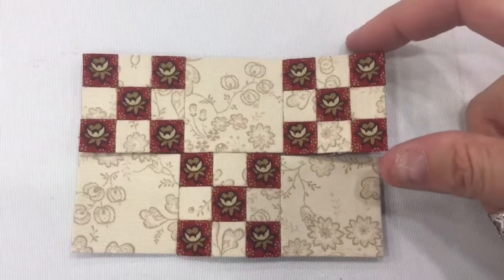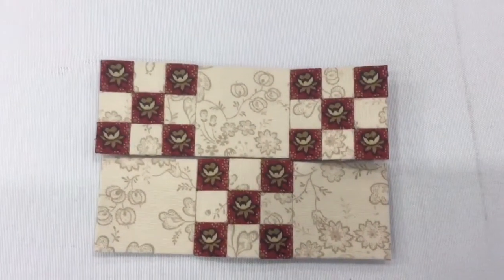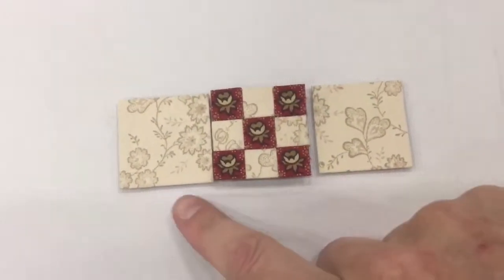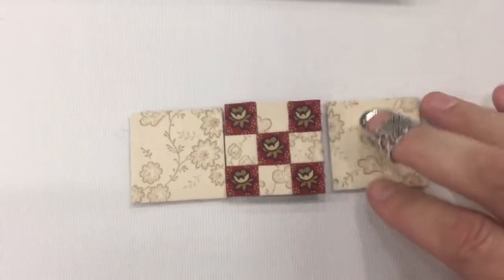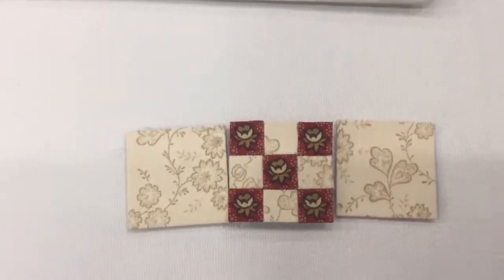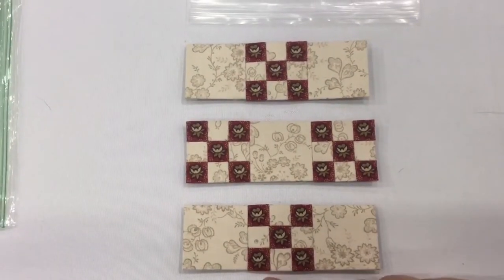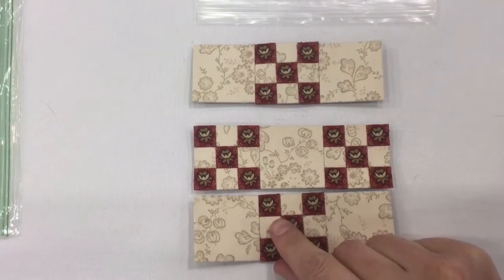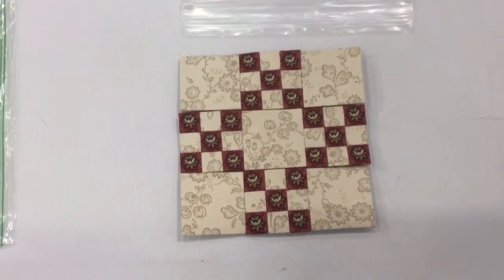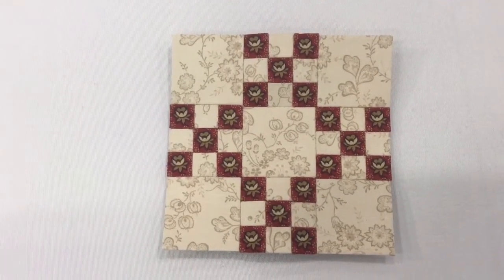I've completed assembly on my middle row and now I'll work on assembling the top row. I've got the final nine-patch done for the top row and I'm putting these together to finish it off. Now that I've got all three rows put together, I can sew the rows together and finish the block. Now I have a completed J7 block.